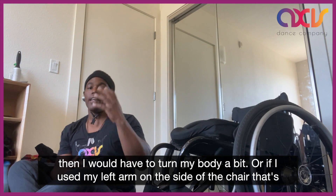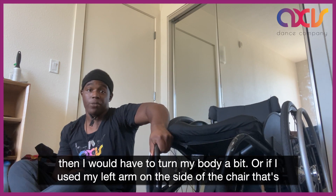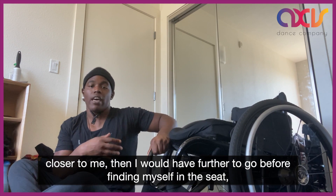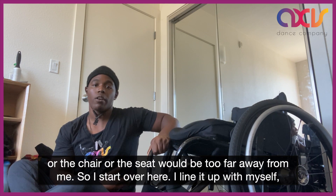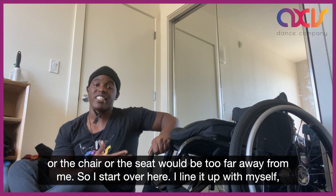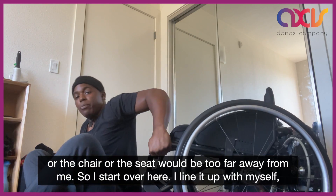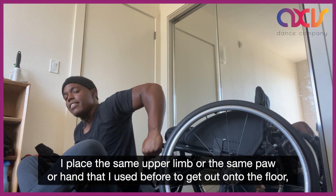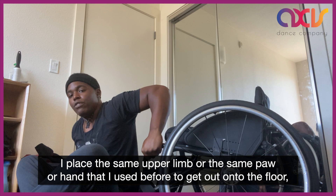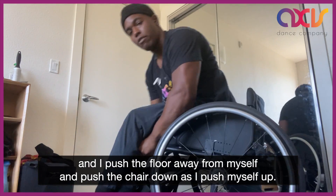Or if I used my left arm on the side of the chair that's closer to me, then I would have further to go before finding myself in the seat, or the seat would be too far away from me. So I start over here. I line it up with myself, I place the same upper limb or the same hand that I used before to get out onto the floor, and I push the floor away from myself and push the chair down as I push myself up.